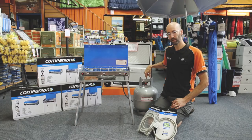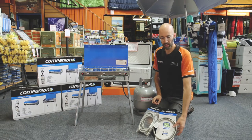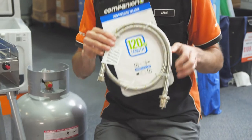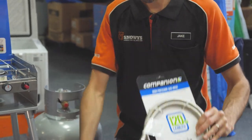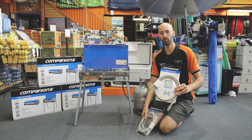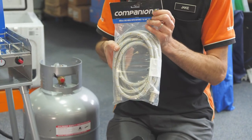It has a 3/8 SAE fitting to the POL fitting on your gas bottle. Or if you're using a caravan or camper trailer with a bayonet fitting, you can buy extension hoses with the bayonet to 3/8 SAE fitting — available in 1.2, 1.5, or 3 metre hose extension lengths, which work really well with this unit and your van or camper trailer.